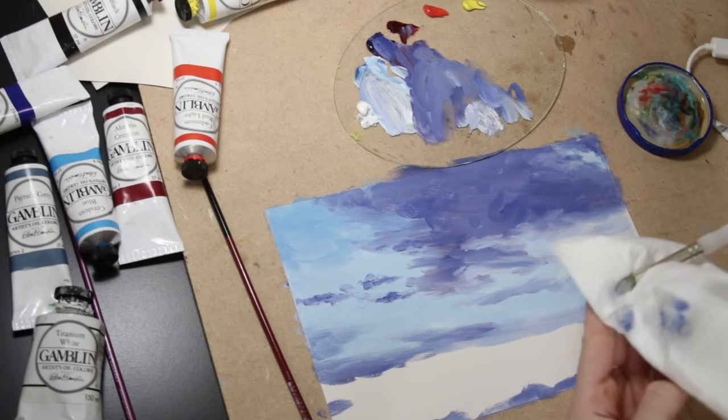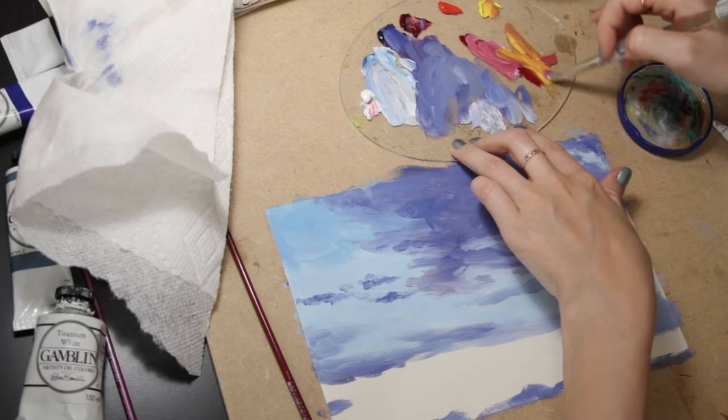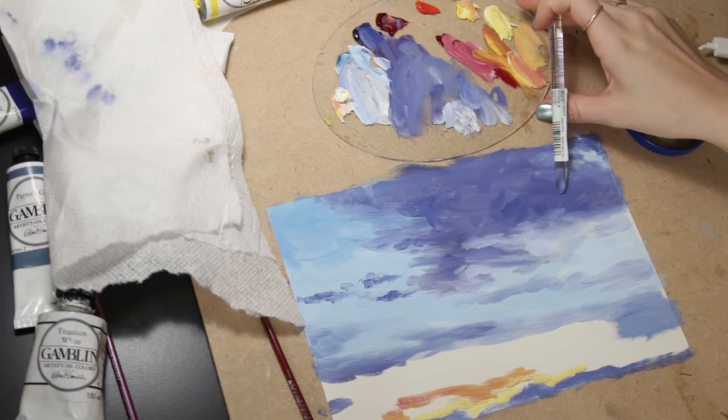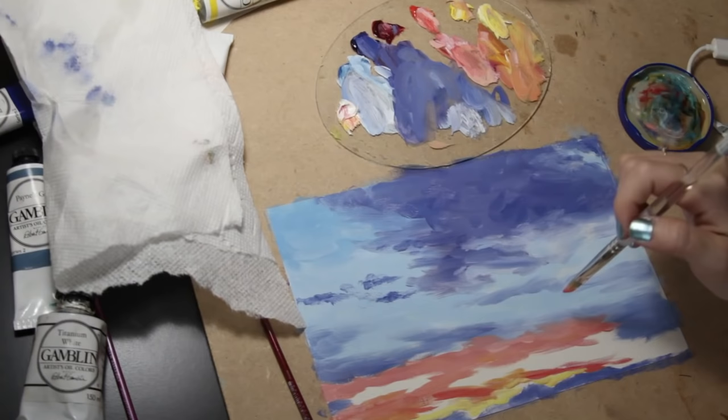Then I mixed some alizarin crimson with titanium white and cadmium lemon. My camera cut out for these parts, but I mixed a bunch of titanium white with cadmium lemon — a very light color that I used to create the brightest part at the bottom where the sun had just set, so there's still light being illuminated there.